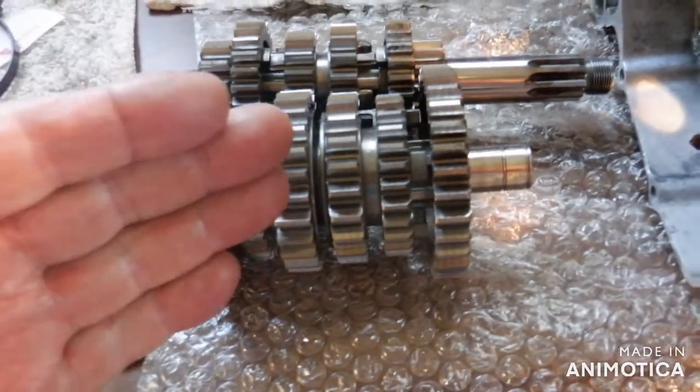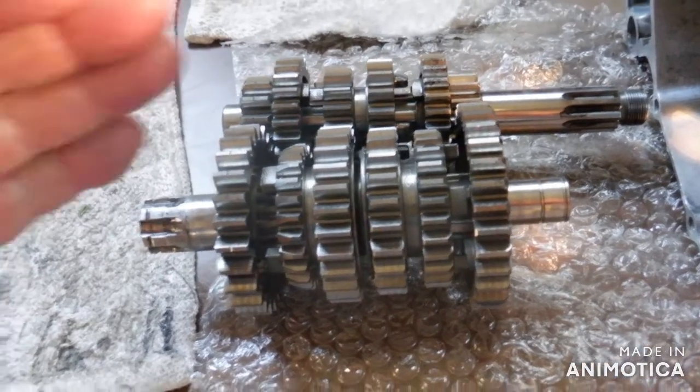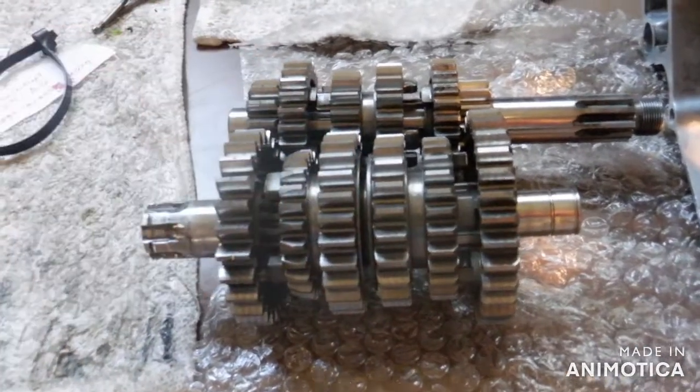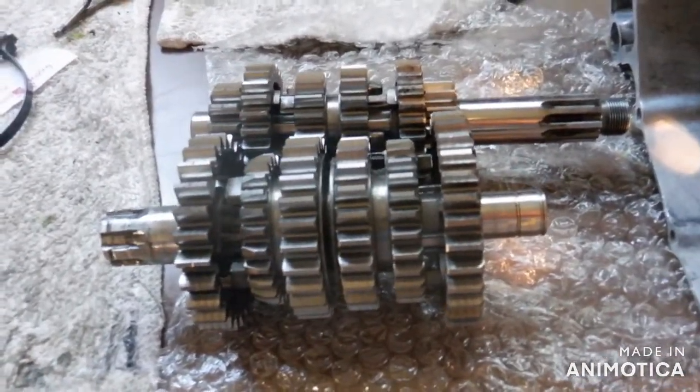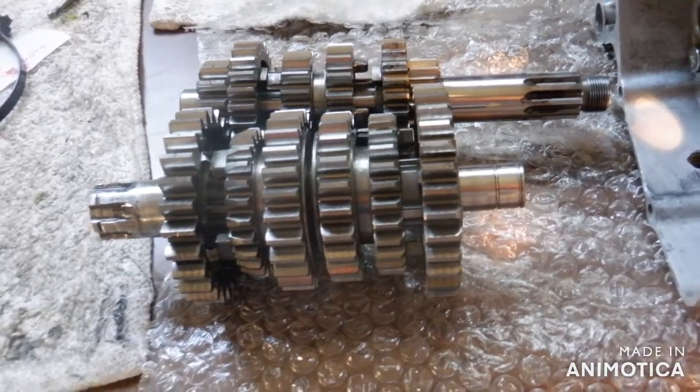I'm going to install this again and then try to put the crank and the transmission together — crank in the left, transmission in the right. It should be okay but God only knows. I'll be back.